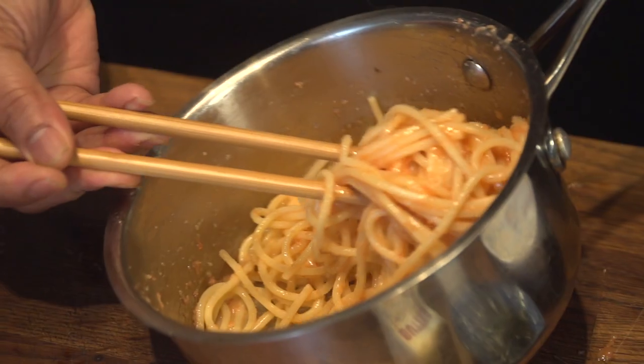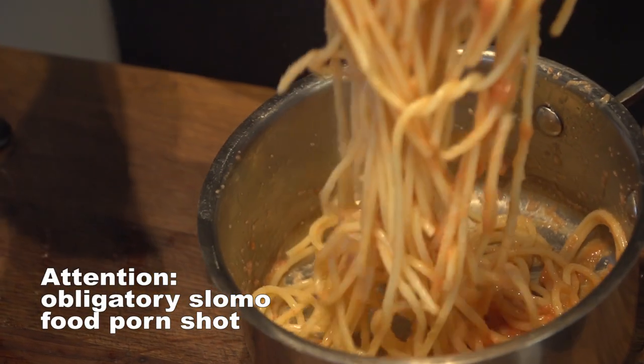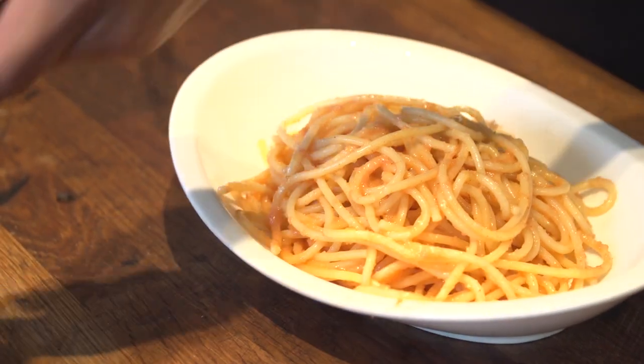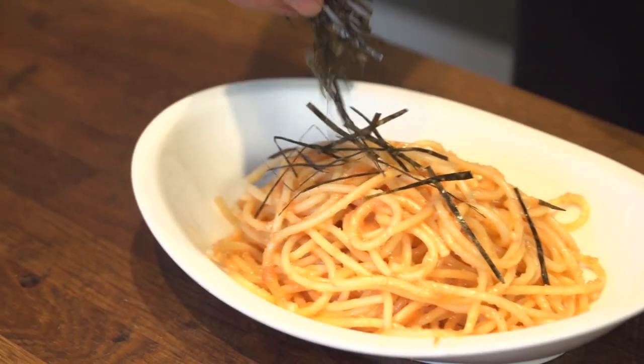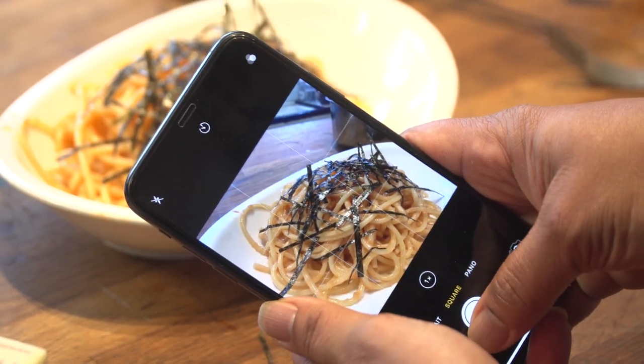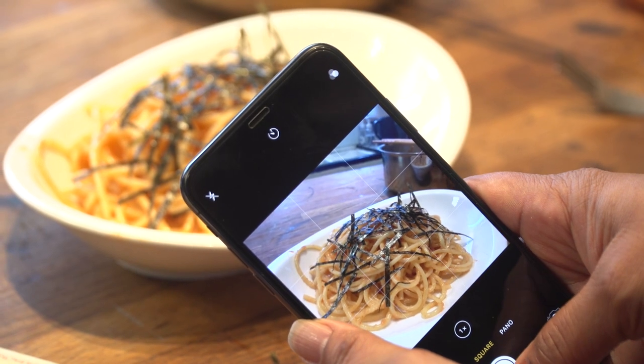Mix it up. Now it's just a matter of plating it. Sprinkle the seaweed on top. That's the mentaiko pasta — pretty simple, right?